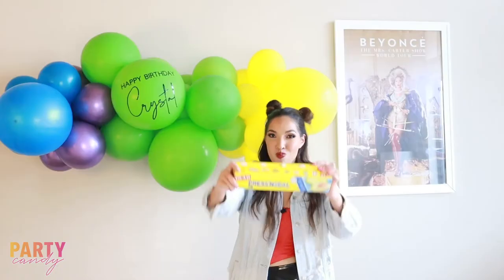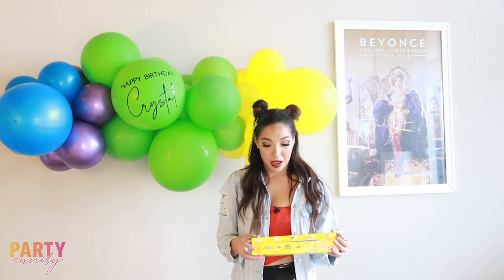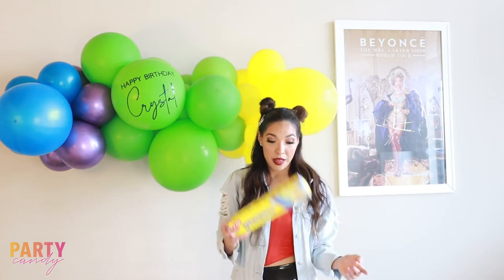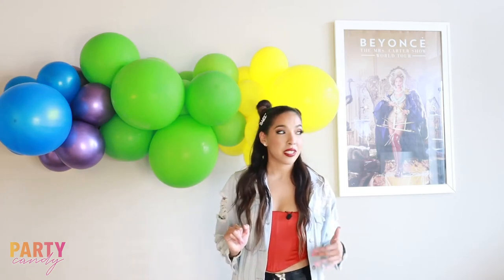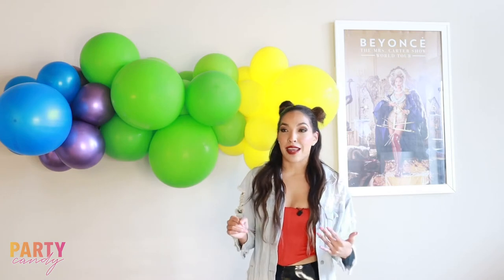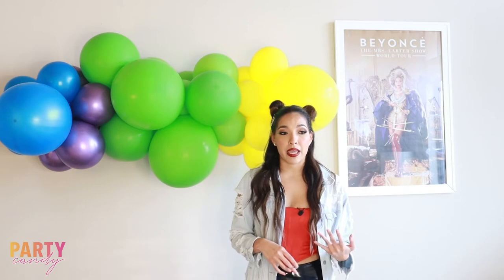Glad Press and Seal, you guys. You probably have some of this sitting in your kitchen already — it's super inexpensive, you can go get some at the store right now. This is gonna save you so much time and you're gonna want to hug me. When I started doing vinyls on balloons I had no idea what I was doing, and I just kind of guessed at what type of vinyl to use and what type of transfer tape.